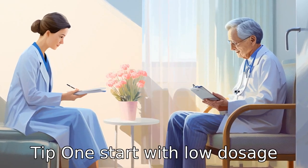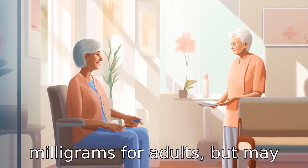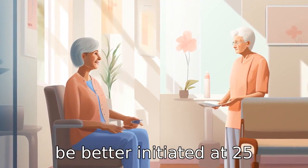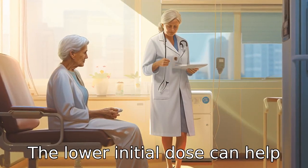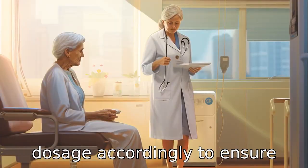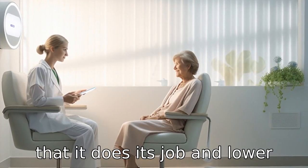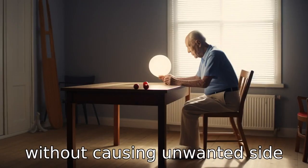Tip 1: Start with low dosage. Losartan is usually administered at a starting dose of 50 mg for adults, but may be better initiated at 25 mg in elderly patients. The lower initial dose can help healthcare providers monitor the body's response and adjust the dosage accordingly to ensure it lowers the patient's blood pressure without causing unwanted side effects.